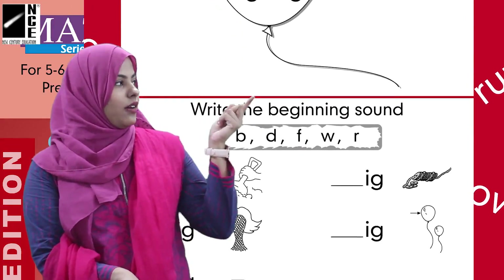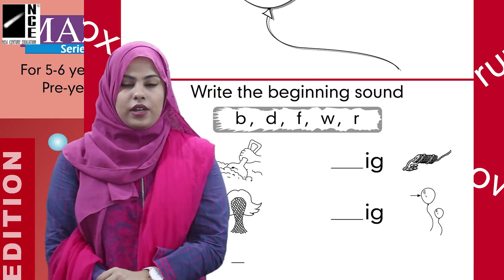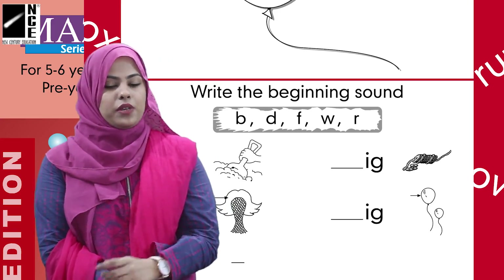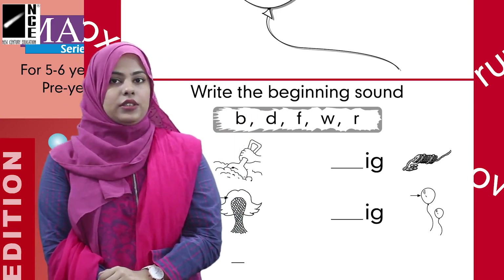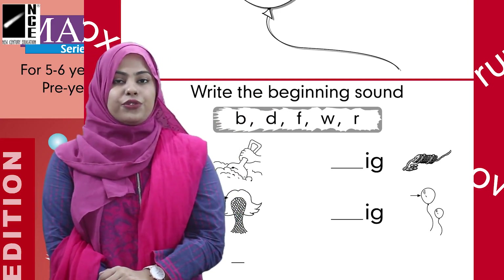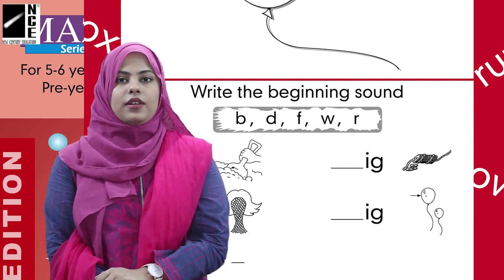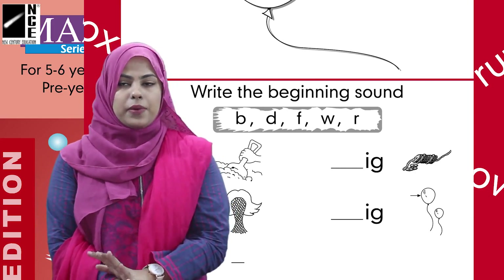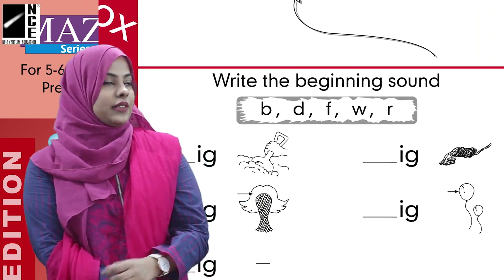The second task we have to do on this page is write the beginning sound. We are going to write the beginning sounds here. Okay, let's read with me: Ba, Da, Wa, and Rr. These are the beginning sounds.